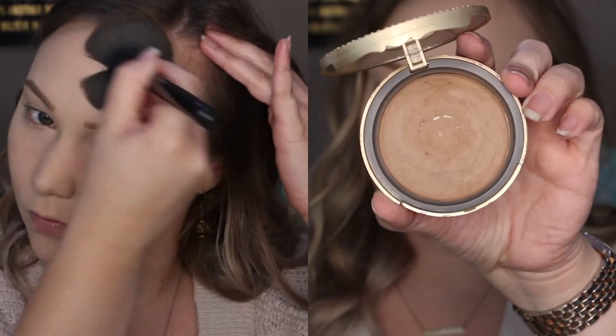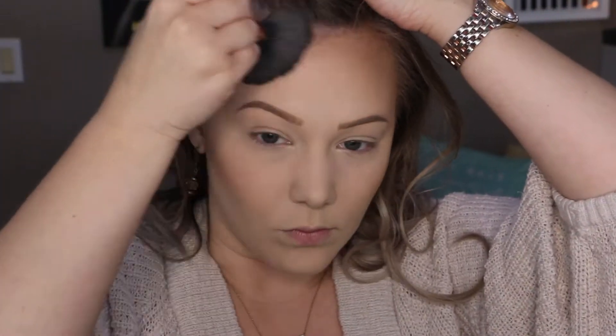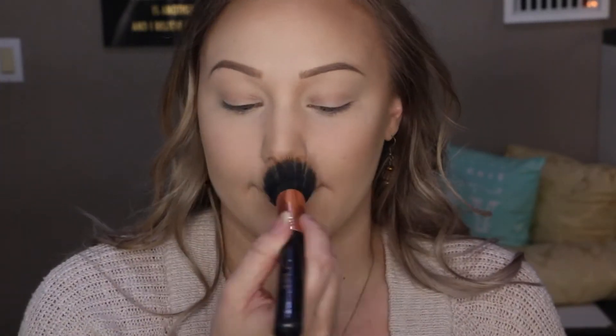Starting off, I'm going to begin bronzing my face. I did already apply my foundation, concealer, and brows — I'll leave all the products I used down below. To bronze my face, I'm going in with my Too Faced Chocolate Soleil Bronzer, applying this to all the outer parts of my face and contouring my nose a little bit, then blending it all out with this Stippling brush from Sigma.